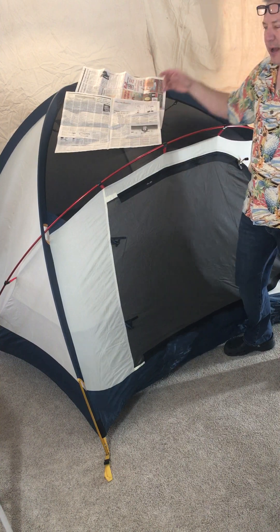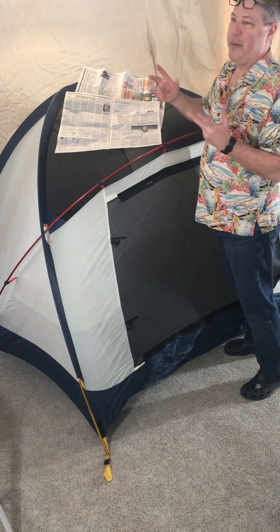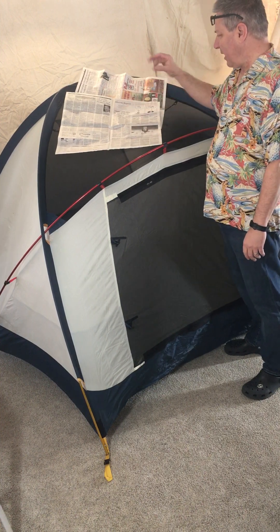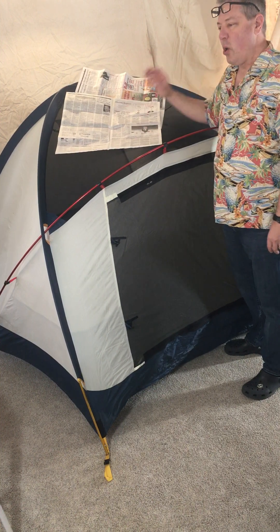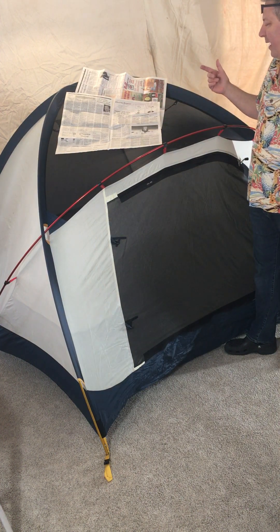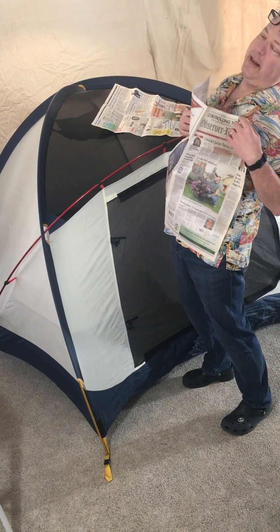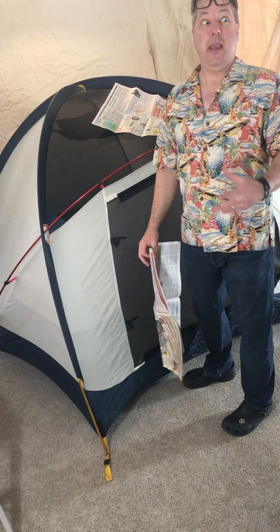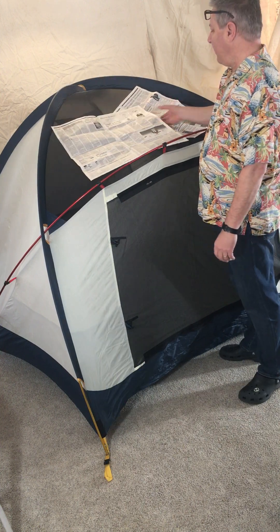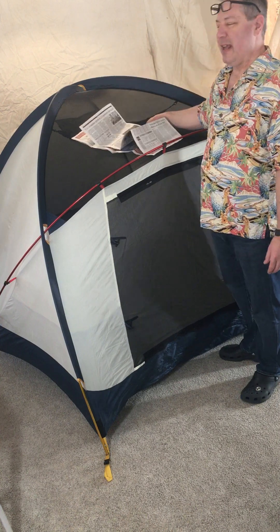Newspaper is an amazing product. There's a reason old-timers sleeping on a park bench covered themselves with newspaper. It's a fibrous natural material that holds heat like you wouldn't believe. You always knew this when dad fell asleep on the couch with the paper — when it finally fell off, he woke up because he got cold. Amazing amount of heat retained.